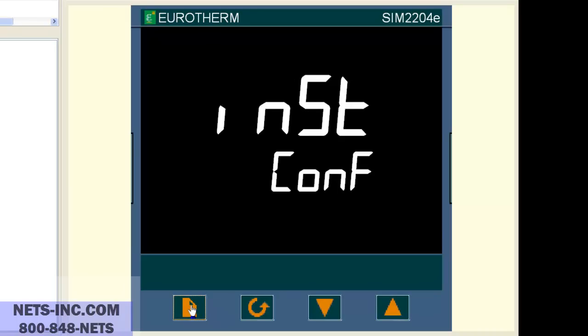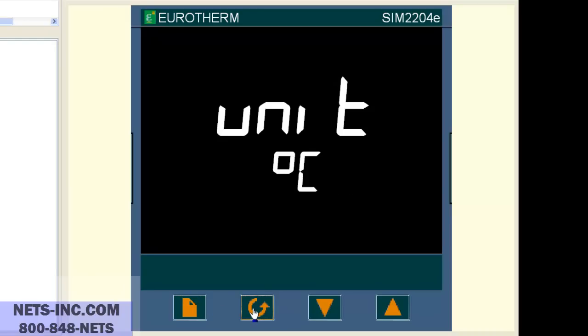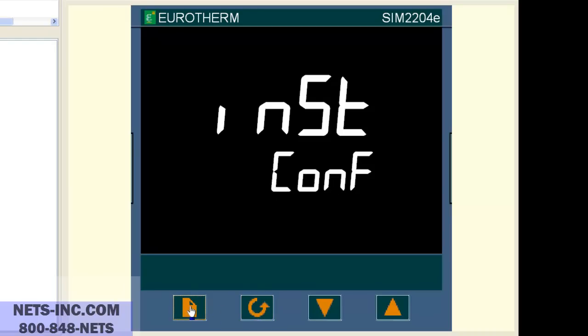Now press the page button once and the display will change to IP CONF. Now press the scroll button once and the display will read INPUT JTYPE TC. Now press the up button to change the display value from J.TC to K.TC.